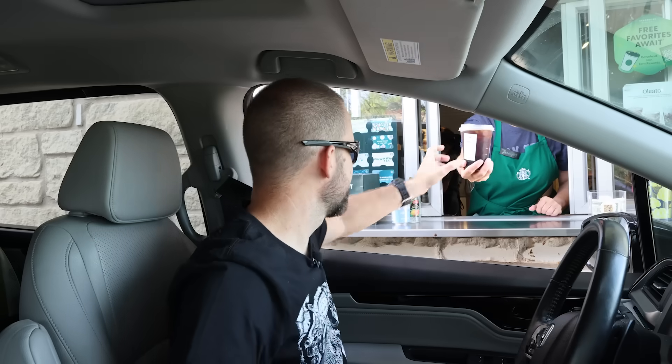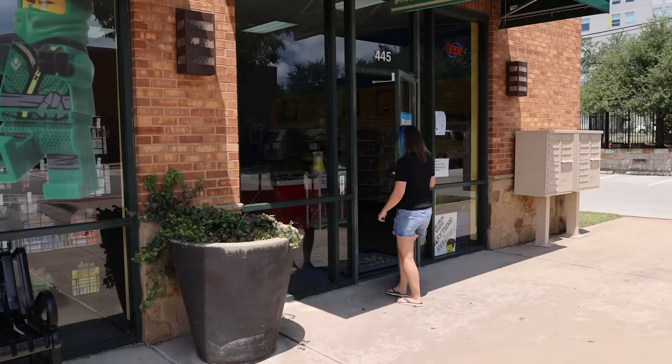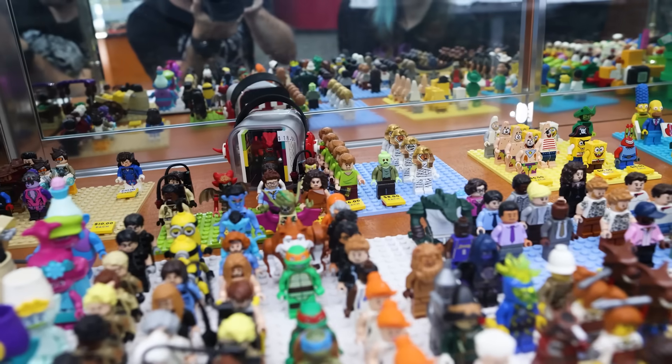We want to base our design off an actual minifig and there are like a bajillion to choose from, so our first step is to go to a local Lego store and pick out the perfect one. Actually our first step is getting coffee. Caffeine acquired. Time to hit the bricks! Bricks and Minifigs is our local Lego store and they've got a ton of stuff here.